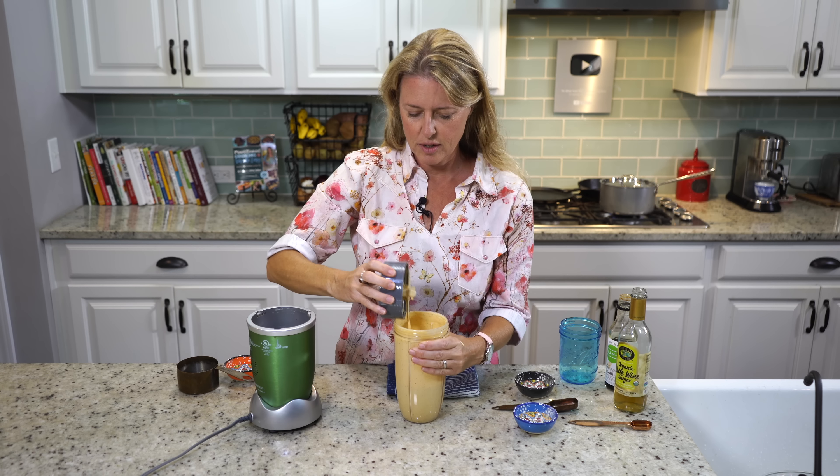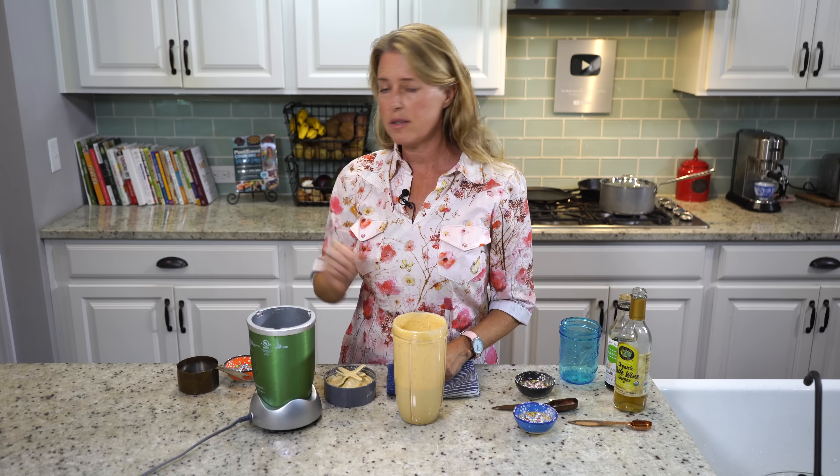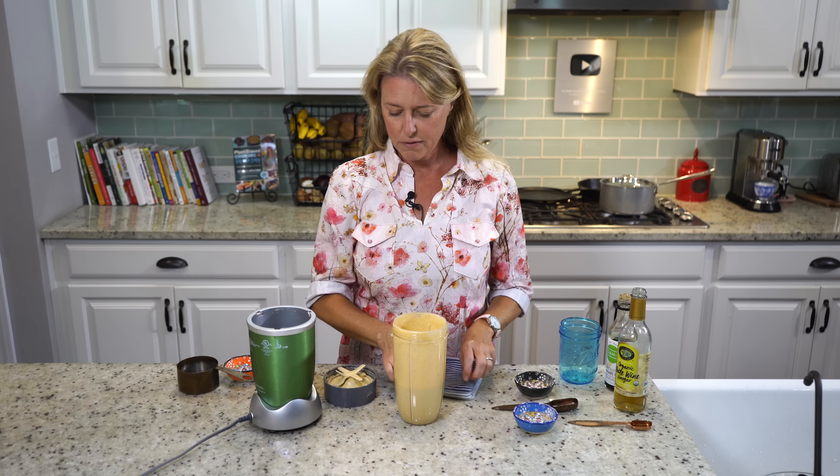There we have our cheese sauce. We just have a few minutes left for the mushrooms and the cauliflower, so we're going to wait for that and then put it all together.